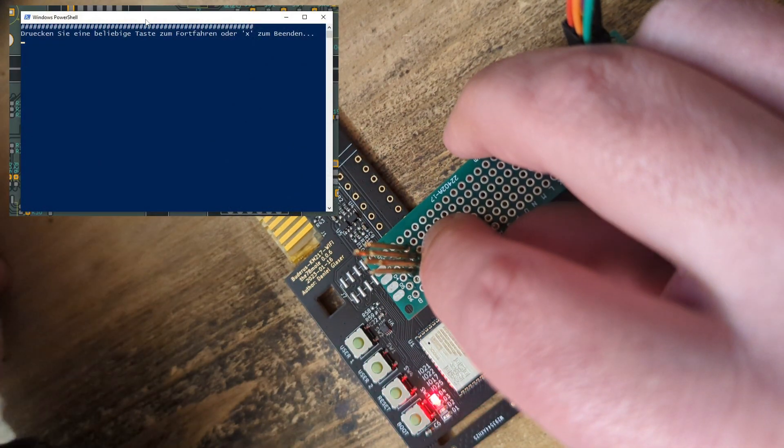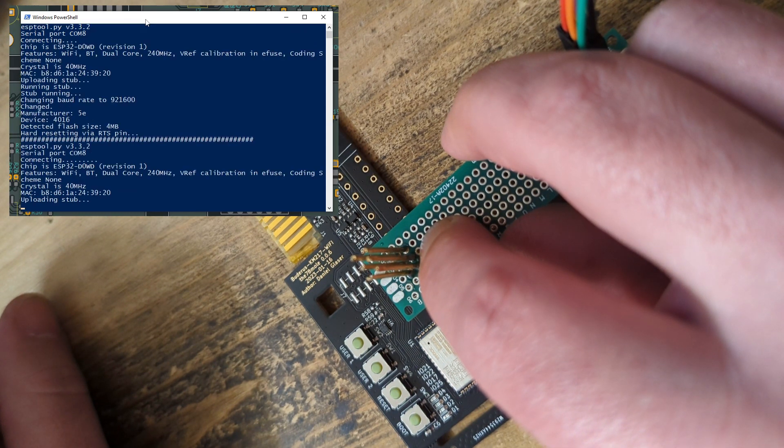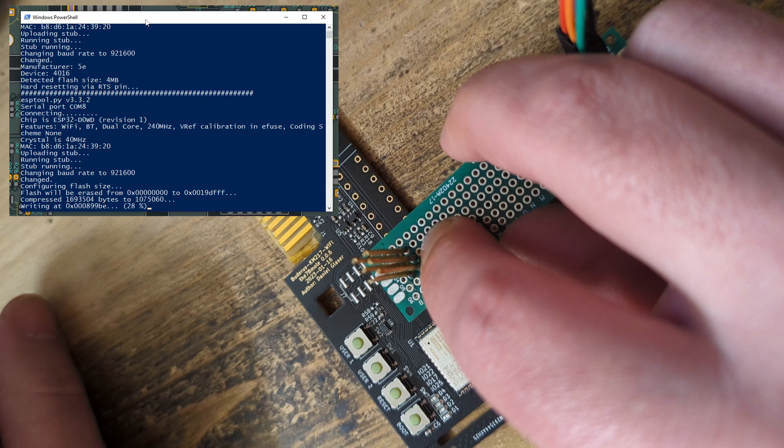Now I enter my flash program. This resets and enables the I0 pin, and then flashes the firmware as soon as the ESP32 responds with the programming status.